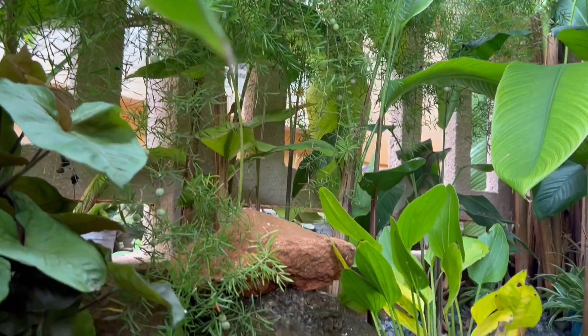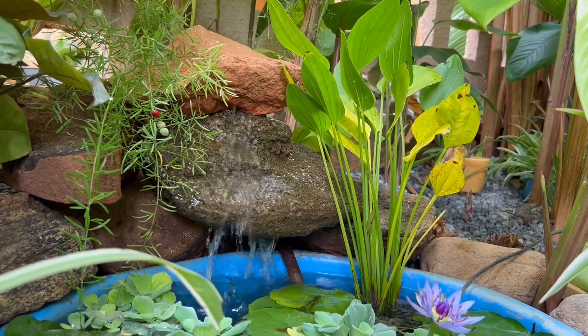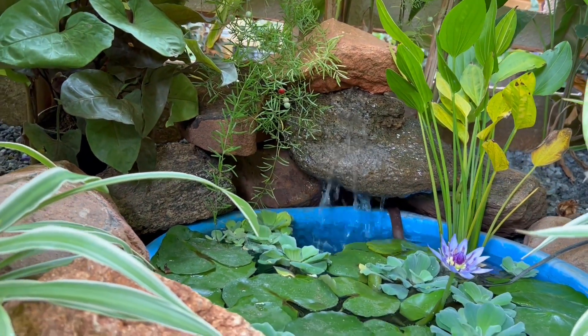Our super easy DIY water fountain is ready in less than 15 minutes! I hope you liked this video — let me know through the comments, and I'll see you soon with one more interesting video. Bye!